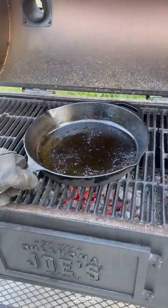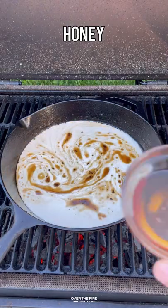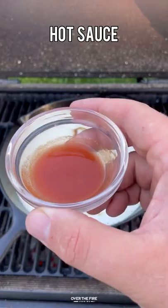Once they're done, we're going to pull them off, let them rest, adding the skillet back on. We're going to start making our cream sauce, deglazing with some bourbon, adding some heavy cream, some honey, a little bit of Dijon mustard, and some hot sauce.